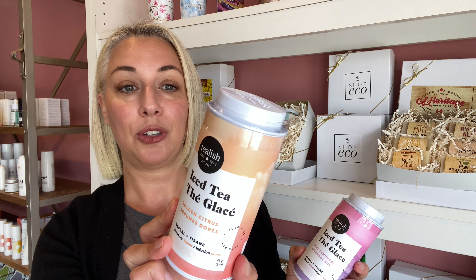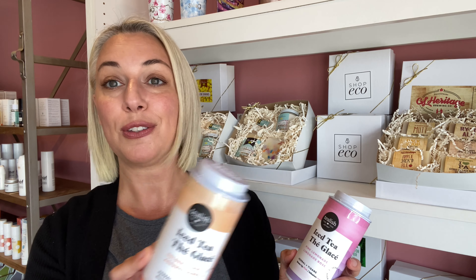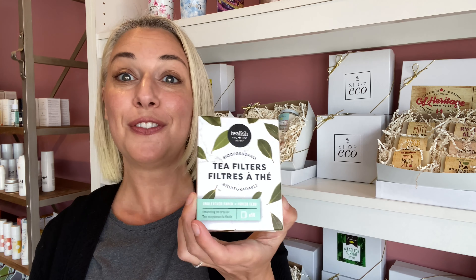If you head over to the website or stop into the shop, we can show you the infuser bottles. The golden citrus will turn a sunny yellow when brewed, and this one has notes of citrus fruits and turmeric. These are loose leaf, so there is a lot in here and you're going to get quite a lot of uses out of them. They're $18.99 each. If you don't have an infuser, we also brought in biodegradable tea filters that you can use with these, and they're $7.99 for 50 filters — very affordable.